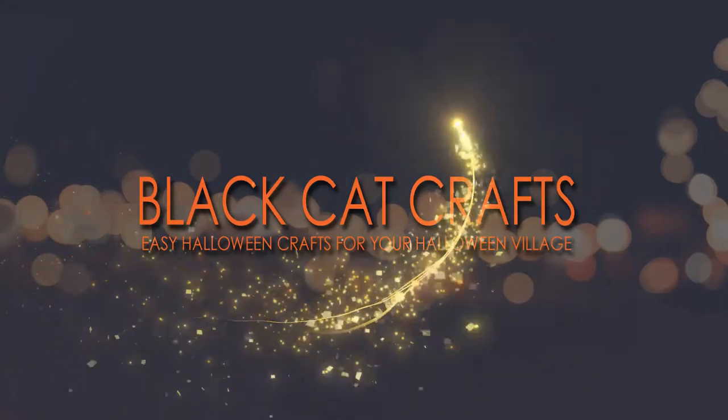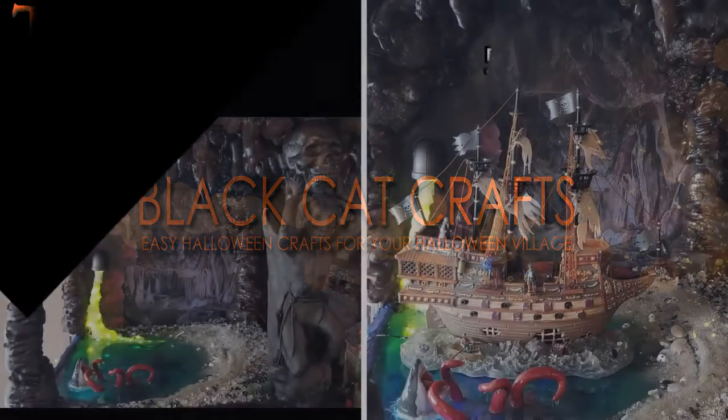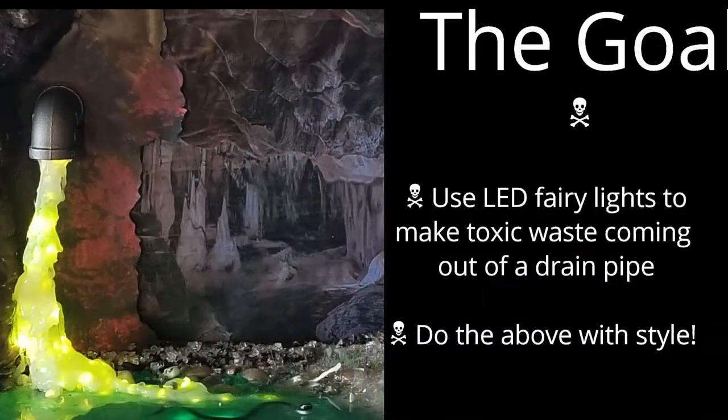Welcome to Black Cat Crafts, the channel that helps you personalize your Halloween village. Our episode is Toxic Waste Cave number three — the LED waste pipe that you see in the back. This adds another element of depth and suspense to our spooky Toxic Waste Cave.